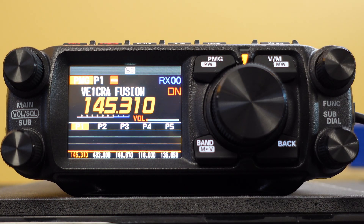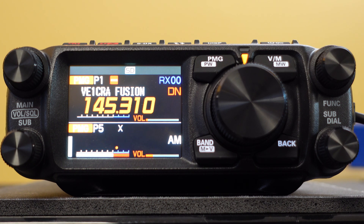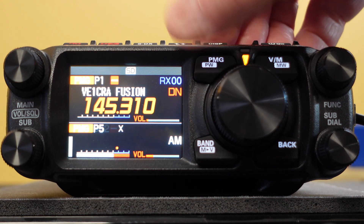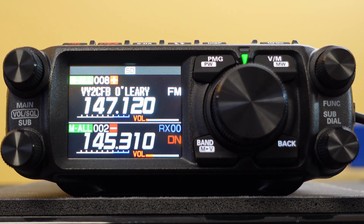We can go over to PMG, and that would be air traffic control — I've got two different air stations programmed in here. Obviously you can't transmit on that.